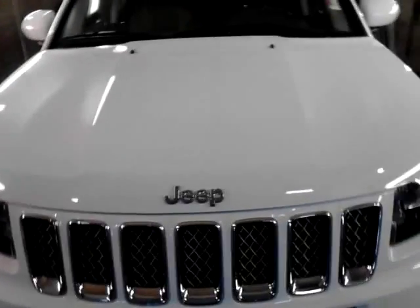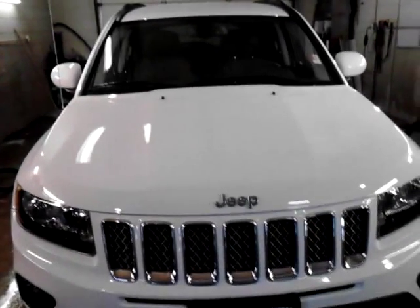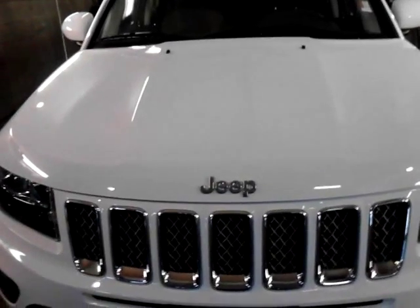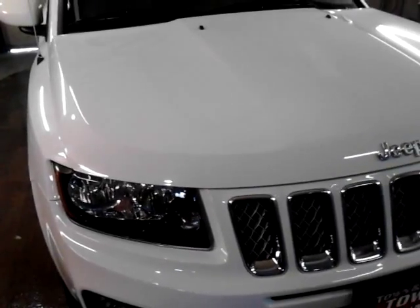Let's talk about this current Jeep Compass, which is originally based off the Dodge Caliber platform when it first came out, along with the Jeep Patriot, which is a boxier version of the Compass. I want to go over a couple of things that have been done for 2014 to make this thing stand out from the 2011 to 2013 models.